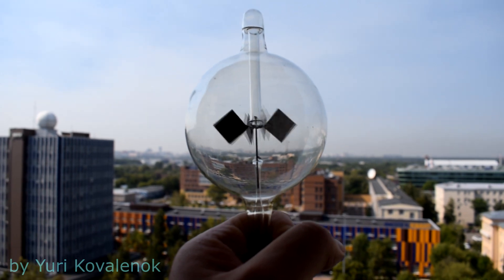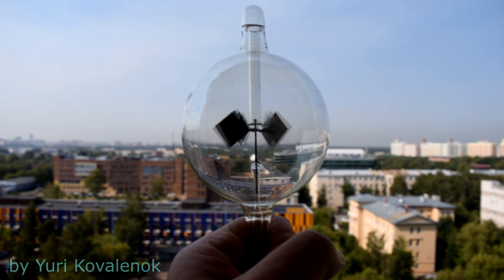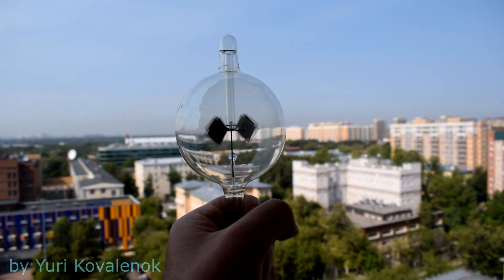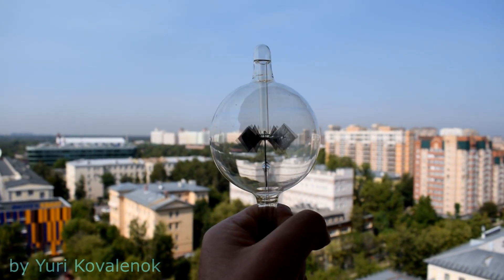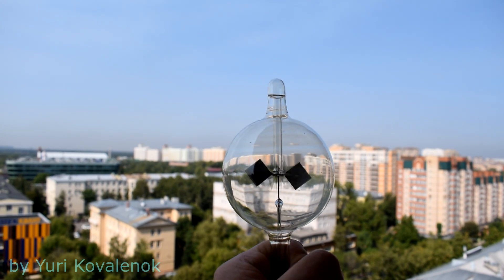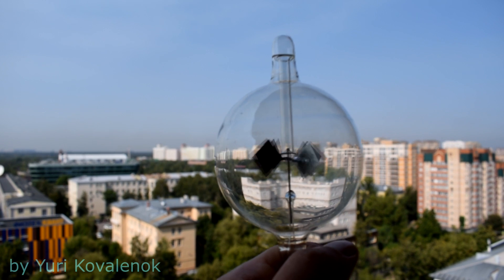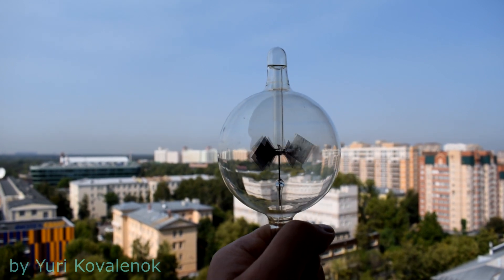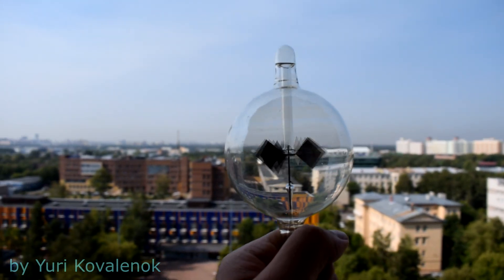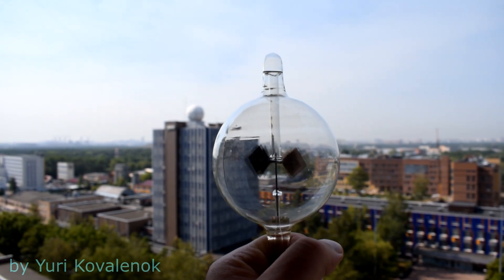I decided to shed some light on this mystery. So why is it spinning? I should note that it does not rotate in the dark. It rotates only under certain conditions, one of which is that a sufficiently powerful light source is needed from the point of view of thermal radiation. If you shine a cold LED on it, it will not rotate. We need a sufficiently powerful light source in the infrared region of the spectrum.